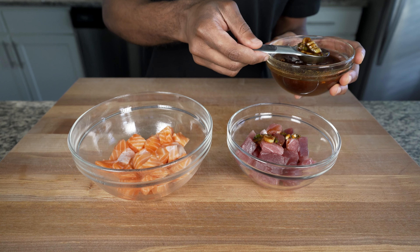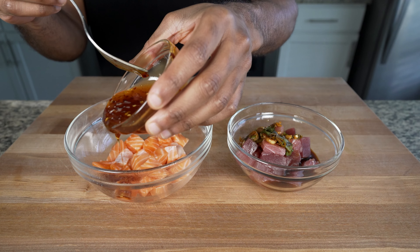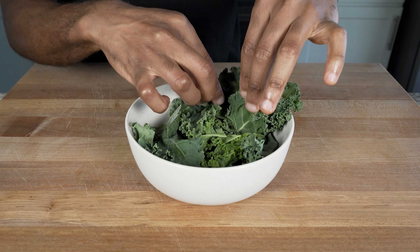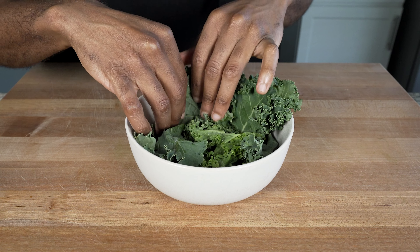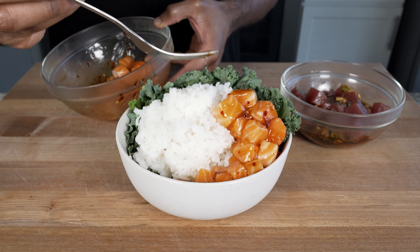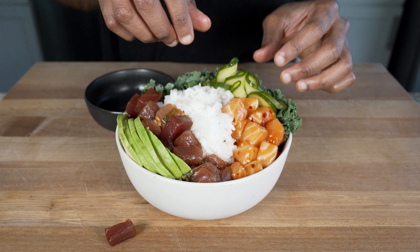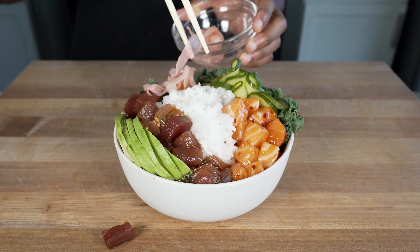Add your soy ginger sauce to your tuna and the sweet chili sauce to your salmon — I think they complement each other well in that order. Then place in the fridge while you prepare your bowl. Lay down a bed of kale because I love my leafy green vegetables, and yes, we eat the kale — this is not for decoration. Next add your rice; note it is very sticky so don't be alarmed. Add your salmon, add your tuna, add your avocado, add your pickled cucumbers.